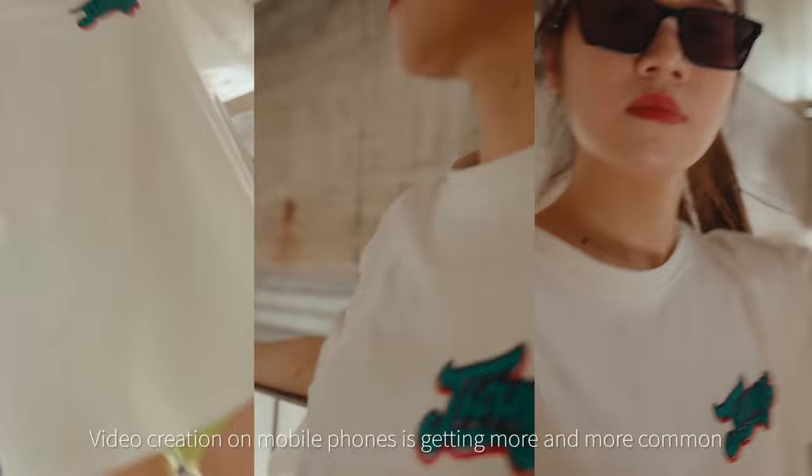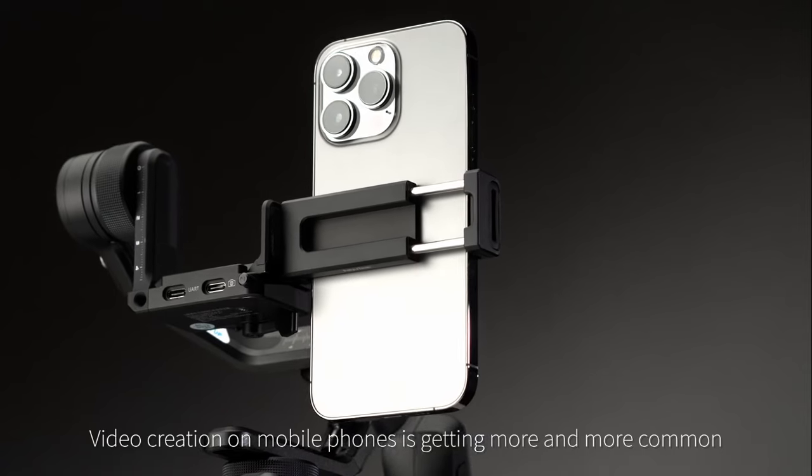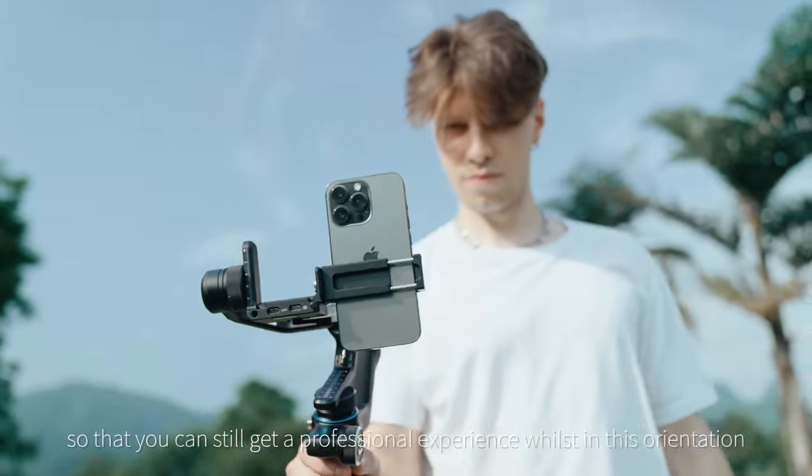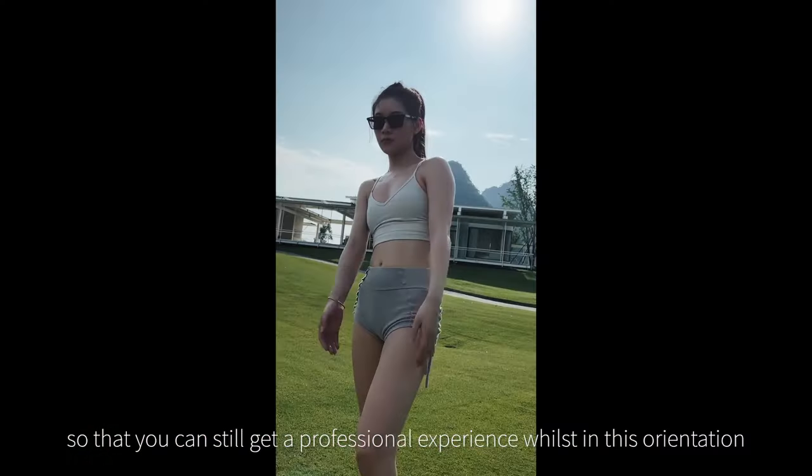Video creation on mobile phones is getting more and more common, so we have designed a special portrait phone holder so that you can still get a professional experience whilst in this orientation.